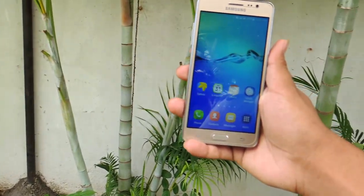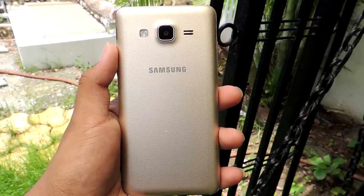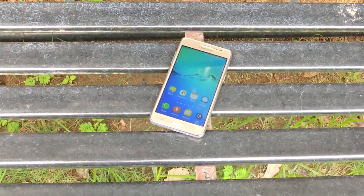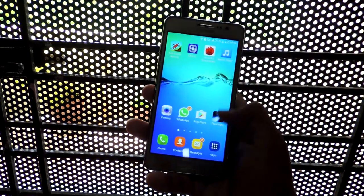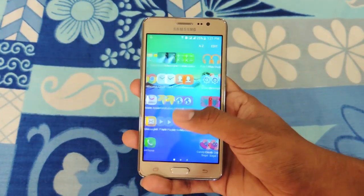The budget smartphone price range is loaded with powerful and feature-rich smartphones from Chinese as well as Indian companies, but many people ask for a phone suggestion for their parents who want a trusted brand and strictly no Chinese phone. So for all those buyers, here's a phone which qualifies all those aspects — the Samsung Galaxy Xeon 5. This is Sarvesh Bode and let's get on with the review.